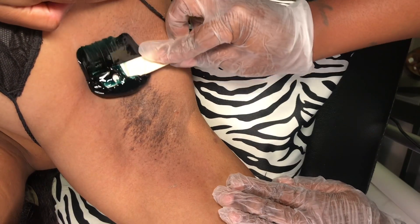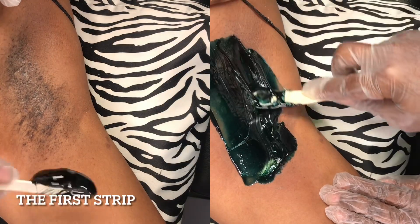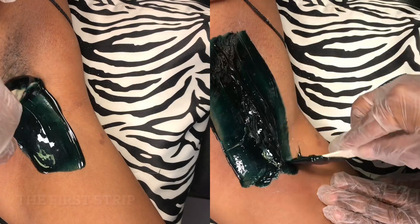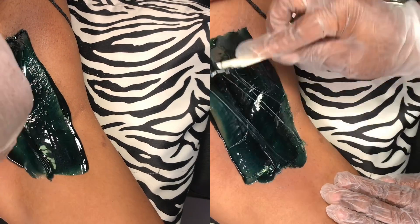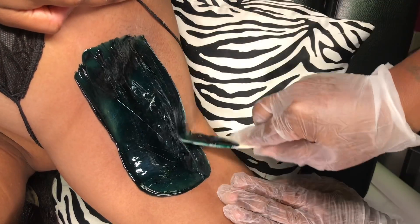Make sure you get that wax off of your clients. Do not have your clients leaving out of your spa with a whole bunch of wax on them. As you can see I am applying in the opposite direction that I applied the first strip, and then we're going to do our little lip down there at the bottom.